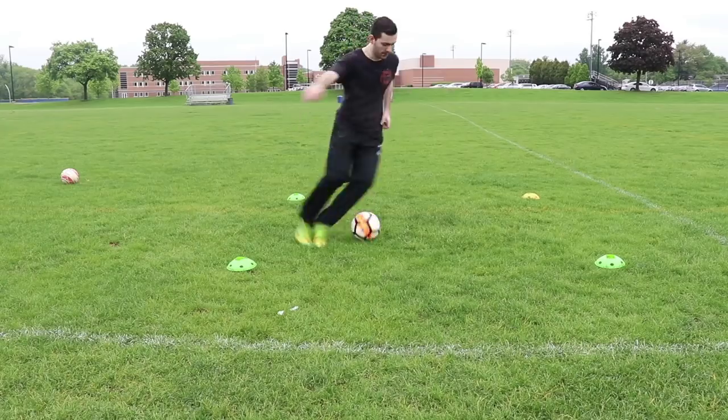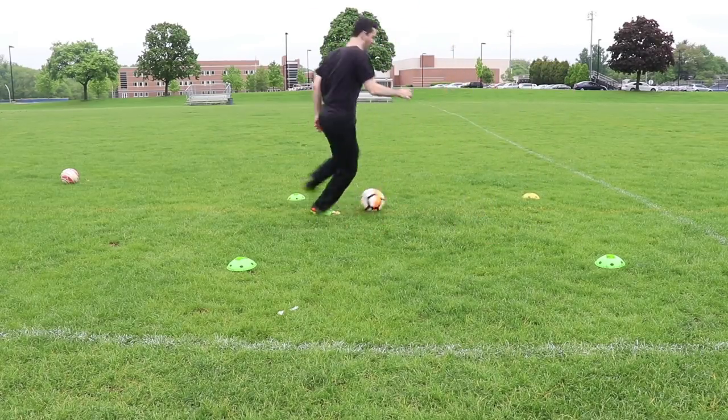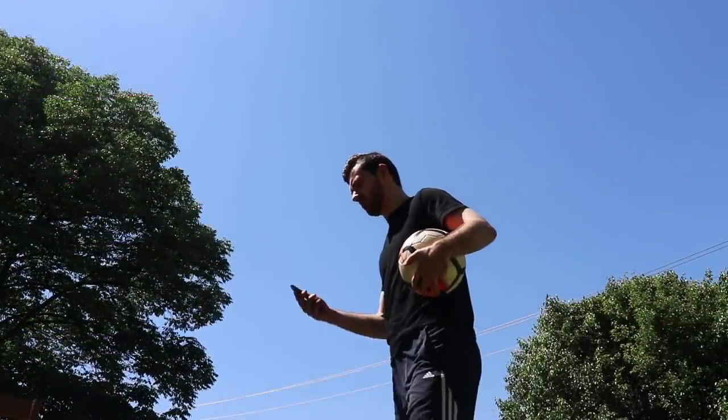Being obsessed with football doesn't mean just playing it. It also means staying up to date on results, transfers, and everything else going on in the world of football. To make sure I never miss out, I use the free app OneFootball.